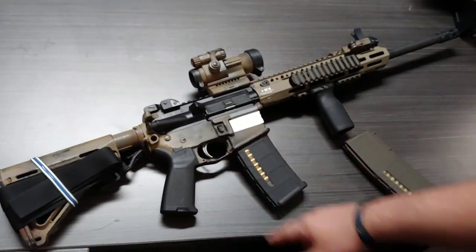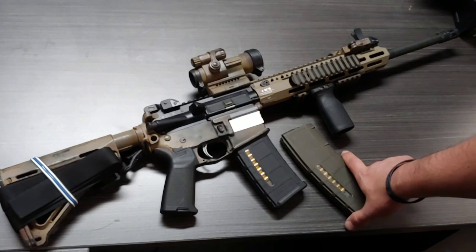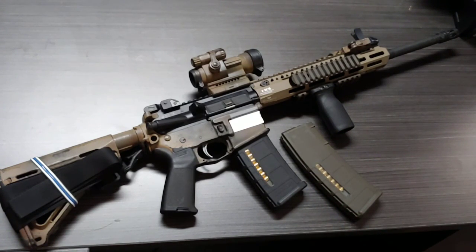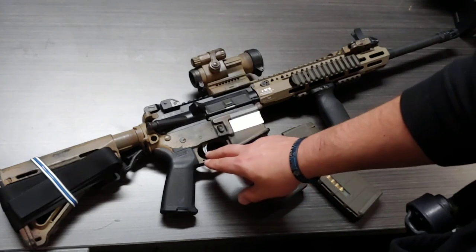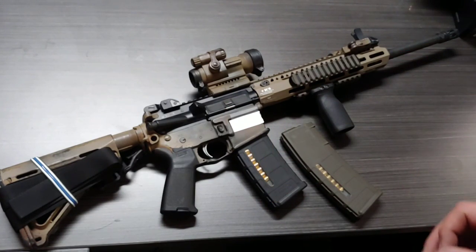The trigger I have in here is an ALG — I think it's an ALG combat trigger. The significance is that it's a highly polished mil-spec trigger. It's still your mil-spec trigger at about a five-pound pull, but it's polished in ways that make it break and reset much more smoothly. It feels a lot better when you're shooting.